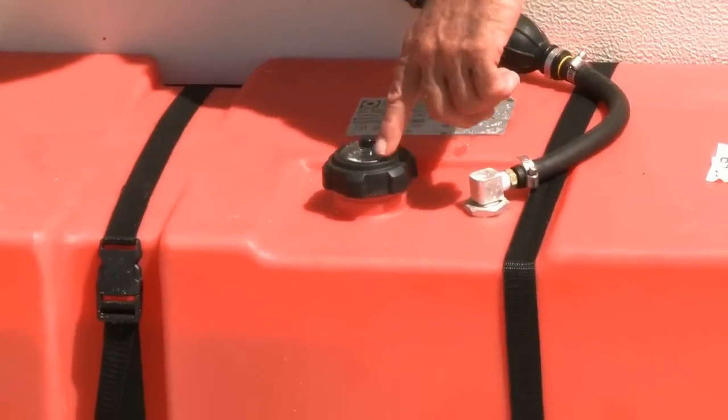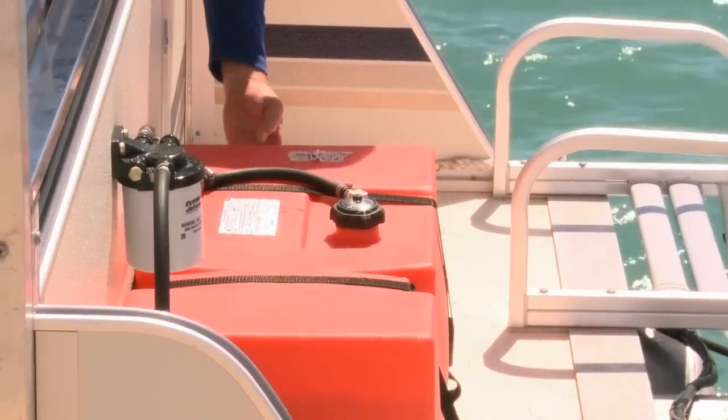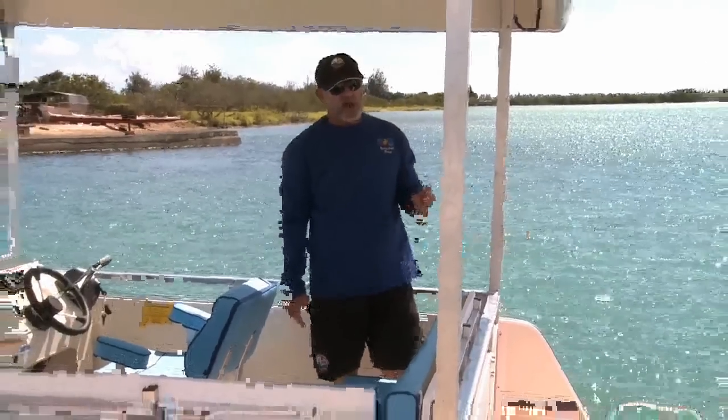So if you look at the top of the tank and it says full — the circle is full and a little arrow is lined up on it — then your tank is full. If you look from the side you can see the level of the gas. If this tank is more than half full, that's plenty of gas to go out to the sandbar and back with a full load of passengers.